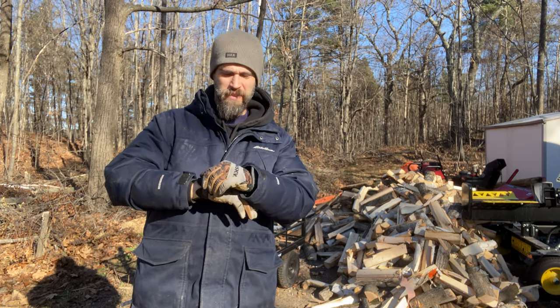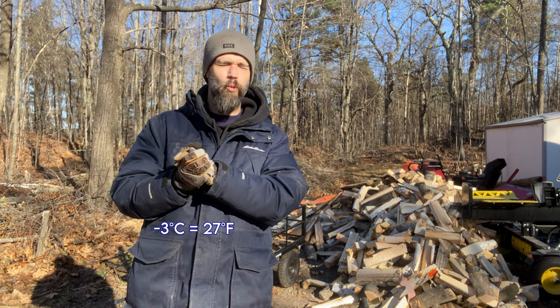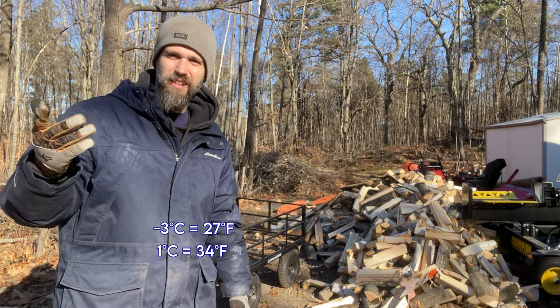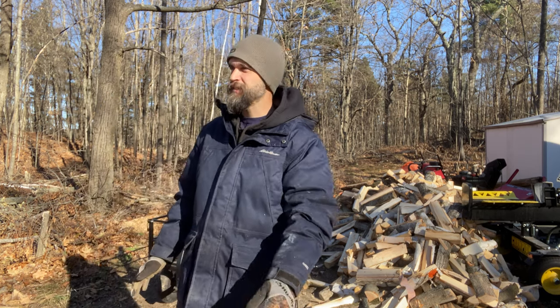Good morning — it's a chilly Monday, minus three degrees Celsius, going up to about one degree. In Fahrenheit that's like 36. We are getting snow tomorrow, about 10 centimeters.